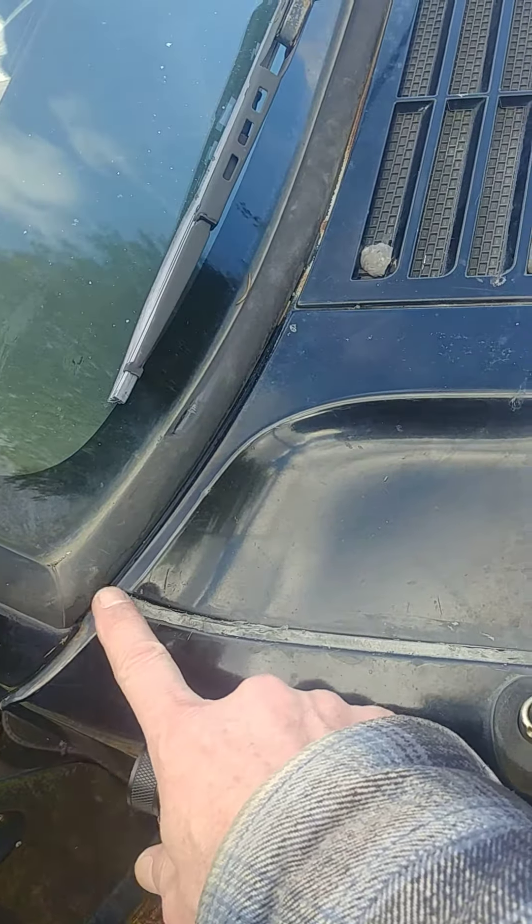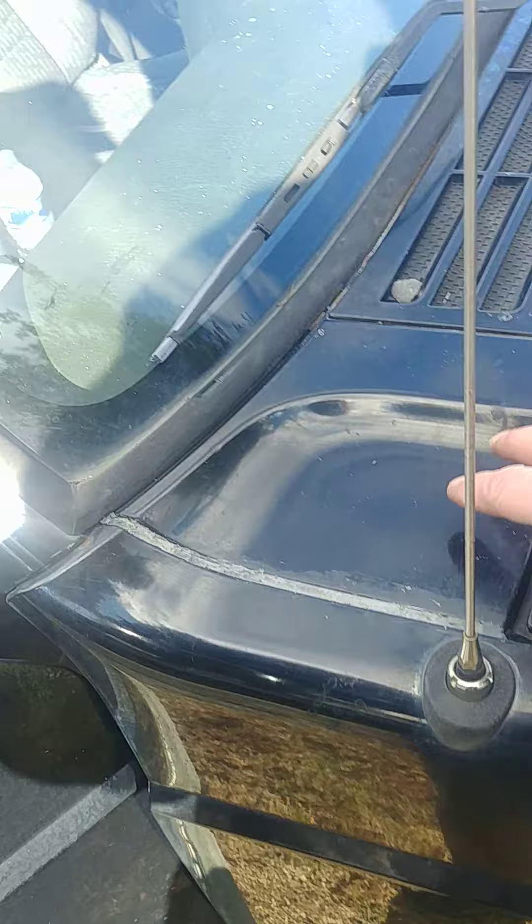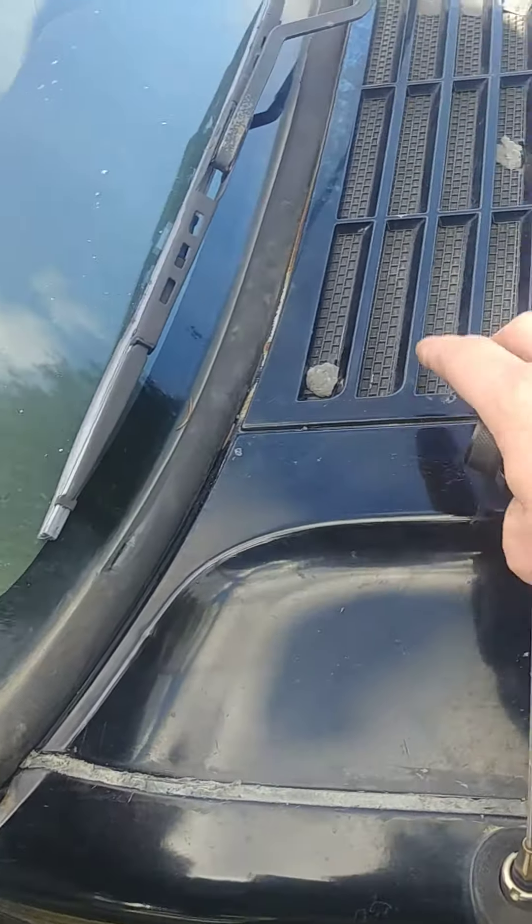This is the 2001 Jeep Cherokee. You can see water running in the floorboard on the passenger side. I've already figured out that it is not the condensate drain tube for the heater core. Looking up from the inside, I could see daylight coming from the seam where the fender meets the cowl — and this part of the cowl is removable.